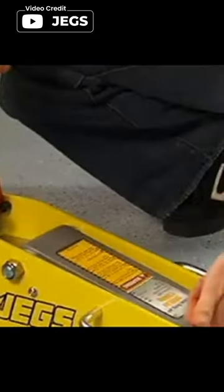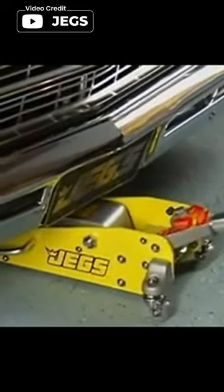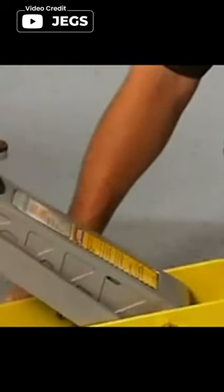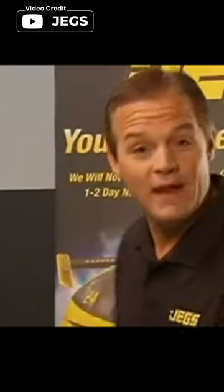The Jake's professional 3-ton low profile aluminum floor jack is a versatile and powerful tool for lifting heavy vehicles with ease. With a 3-ton lifting capacity and lightweight aluminum construction, this floor jack can handle tough jobs without adding extra weight. The low profile design with a minimum height of 3.5 inches makes it ideal for accessing low vehicles, while the long handle with knurled grips and foam rubber bumper provides a secure and safe lifting experience.